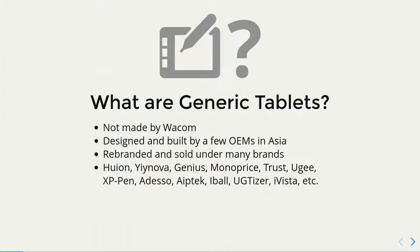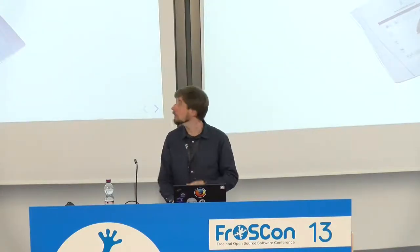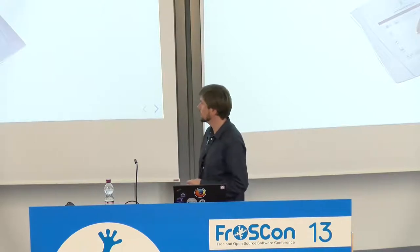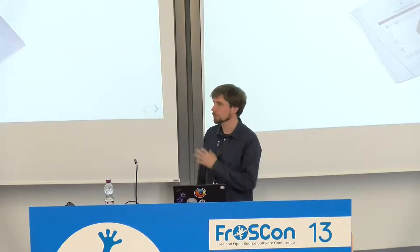By generic tablets, I mean any graphics tablets not made by Wacom. Those are usually designed and built in Asia by a few OEMs, but they might be branded and sold by many more companies. There's a short list of those, but there are still more. They can be very basic and small with very basic functionality like this one, which is a quite old model, but they still make tablets like these and mostly sell them to people who want to make signatures or play certain games which require tablets.